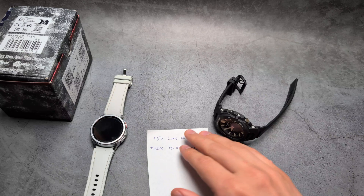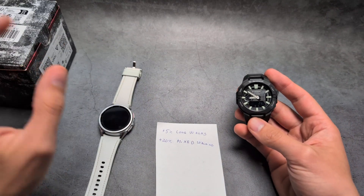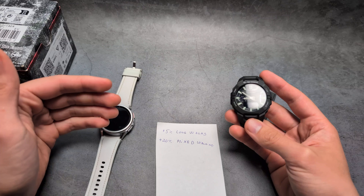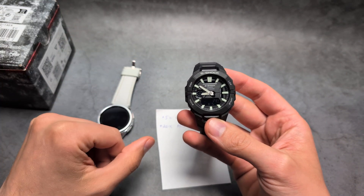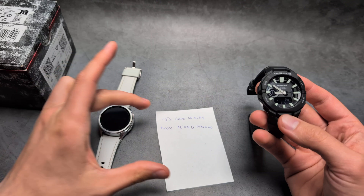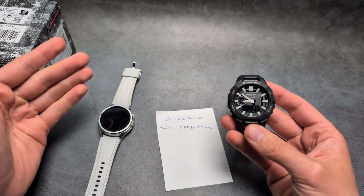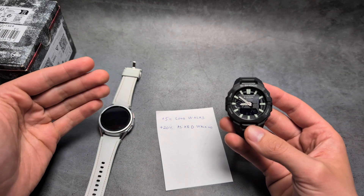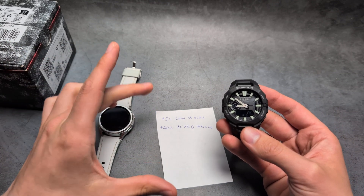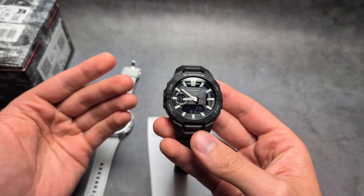When it comes to accuracy on a very long walk — which is usually very easy for any watch to track — this watch overcounts by roughly 5%. I also manually verified by counting my steps, and it overcounted by roughly 4% to 5%, so that's actually a very decent result.